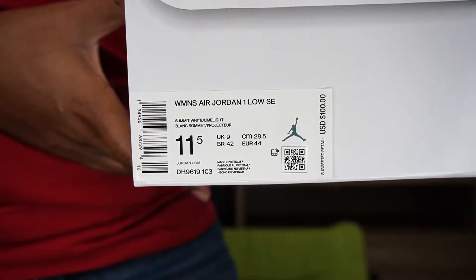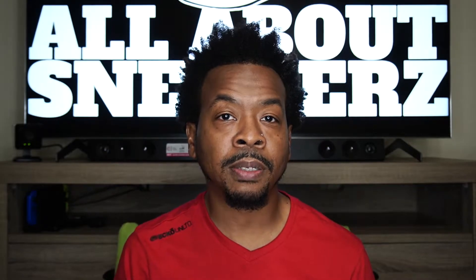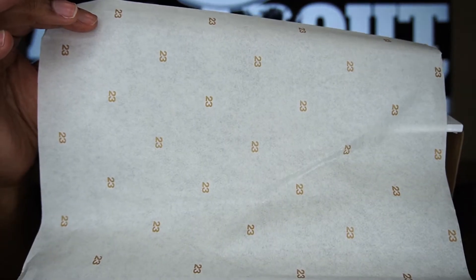The suggested retail value is $100 US dollars. With this being an SE, I'm a little surprised it was only a hundred dollars because this shoe has some very nice quality. Flipping the lid up, we do get a lot number on the inside of the lid, our standard white tissue paper with golden 23s all over it. Let's go ahead and get the shoe out.